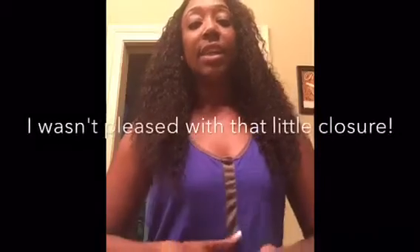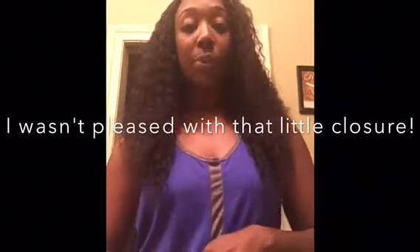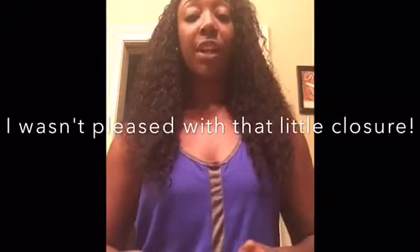So far I have no complaints about the hair. What I noticed is that it has very minimal shedding, which is a great thing because nobody wants shedding hair.